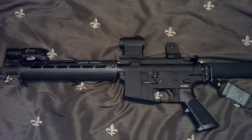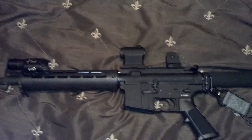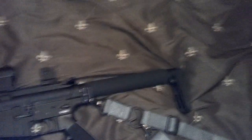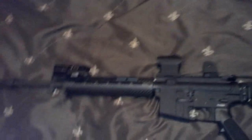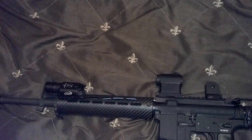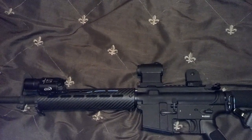Hey guys, AJ here. This is going to be part 3 in the AR-15 rifle configuration series. What you're looking at is my attempt to see how light I can make a rifle without skimping on any of the accessories or features that I think every self-defense rifle should have.